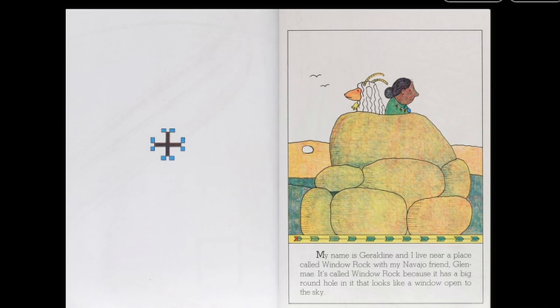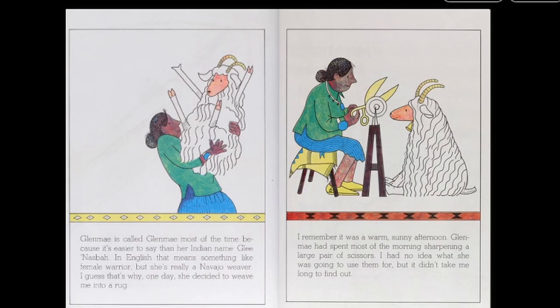My name is Geraldine, and I live near a place called Window Rock with my Navajo friend Glenmay. It's called Window Rock because it has a big round hole in it that looks like a window open to the sky. Glenmay is called Glenmay most of the time because it's easier to say than her Indian name, Glennazbah. In English, that means something like female warrior, but she's really a Navajo weaver.